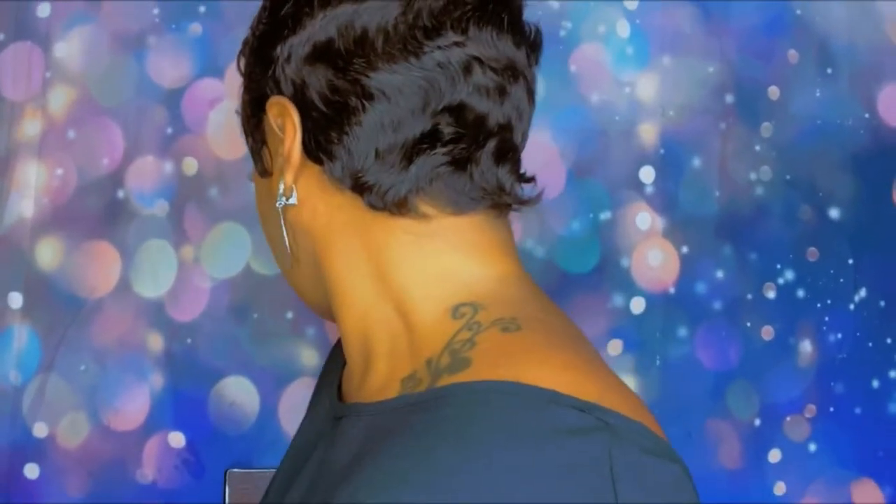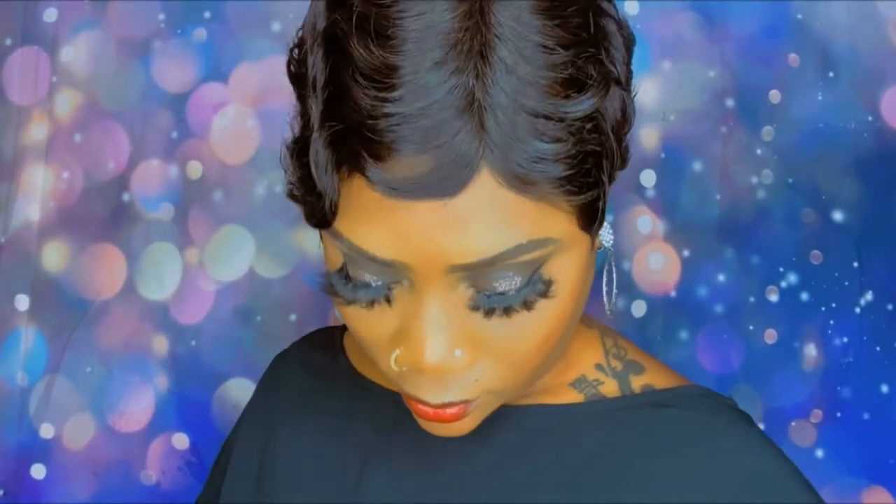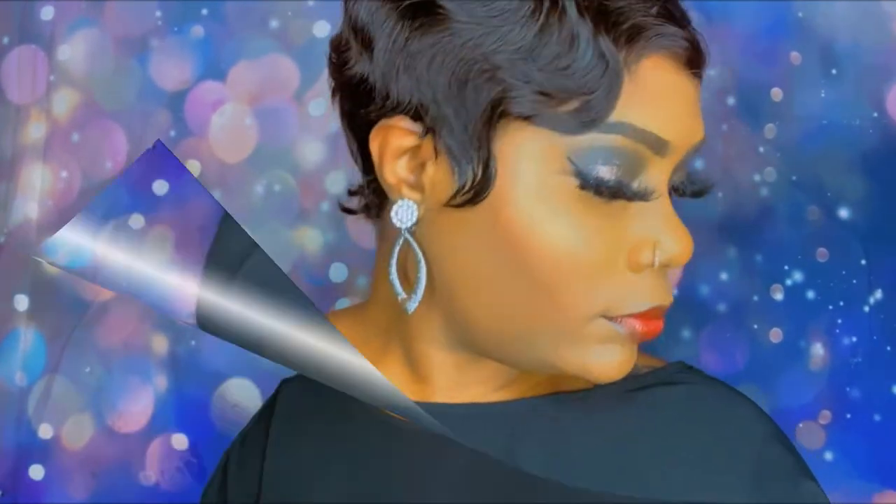This is the back of the hair — it's very laid and it looks awesome. It's not too much hair in the back. I'm just going over it putting just a little bit of oil sheen, not too much.